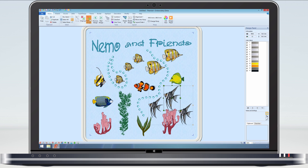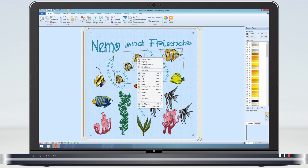Going back to the group of copper band fish — as I want to use these in another project later, I can copy them to the clipboard.